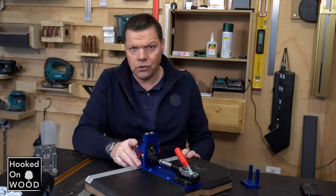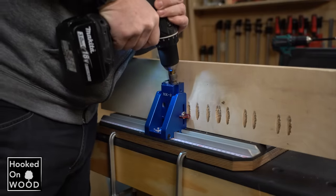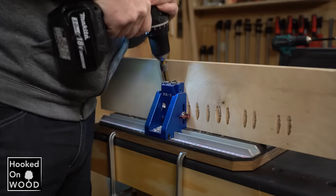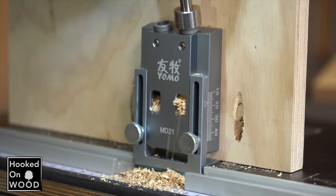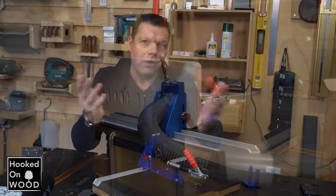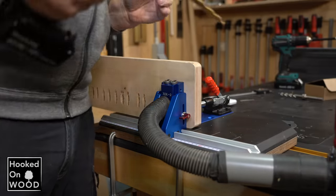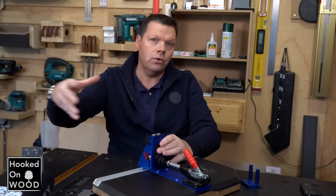One disadvantage is that it does not have a dust extraction port. This is not only a problem because it creates more mess, but a dust extractor also cleans the drilling hole while drilling, so you do not have to clean it by moving the drill bit up and down. However, it does have bigger outlet holes, so wood chips can more easily flow outside. Unfortunately the holes are not as big as with the Yomo pocket hole jig, which performs a bit better on that point. With MDF and plywood this is not much of a problem, but you have to help it a bit with solid wood. That said, I did manage to drill holes between the pocket hole jig pretty easily, and dust is not blown in your face when you drill.